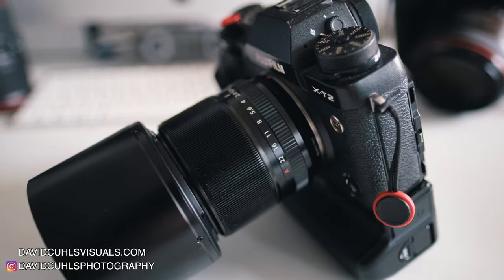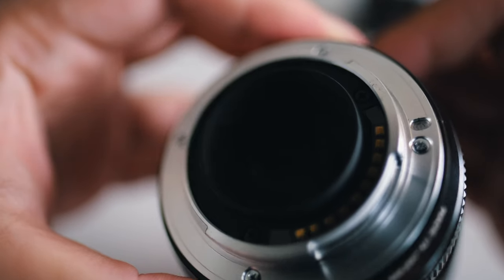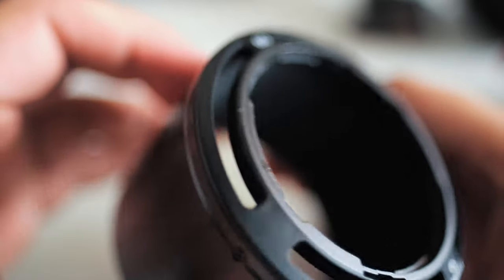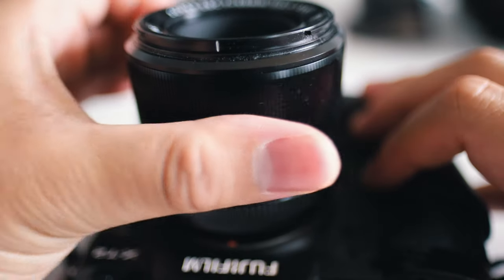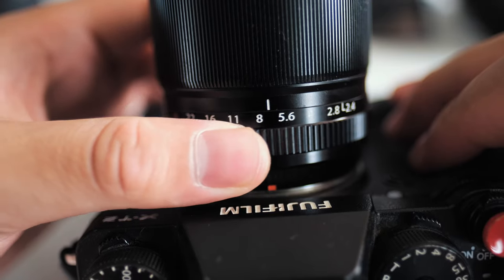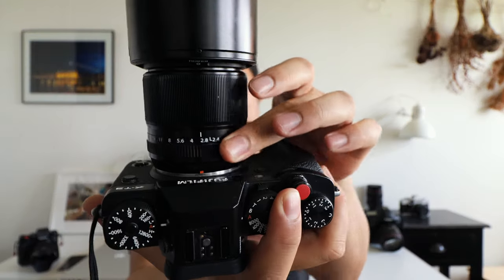The build quality is really nice, just like many other Fuji — even budget Fuji lenses. This lens has a really nice metal mount. The downside I find is that there's no weather sealing, so there are no rubber gaskets, and if you take it out in rain or super high temperatures like in a desert, you might have to be careful. That being said, the rest of the build quality is really nice. Even the metal lens hood is really nice, and I like the non-reflective finishing inside the hood. The focusing ring is smooth, and the aperture dial is also really nice and clicky, with clear aperture indications.